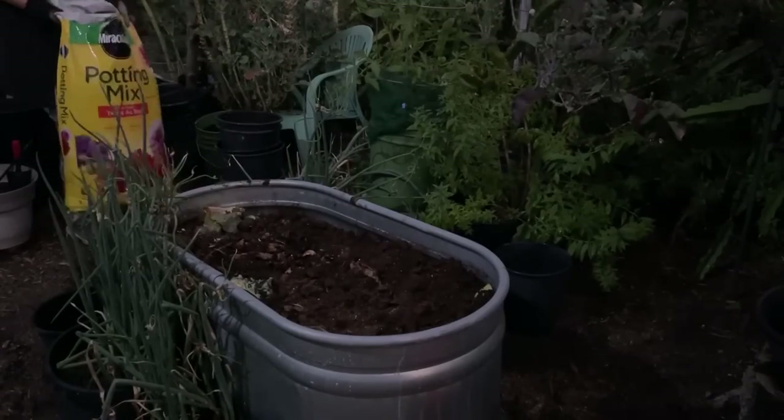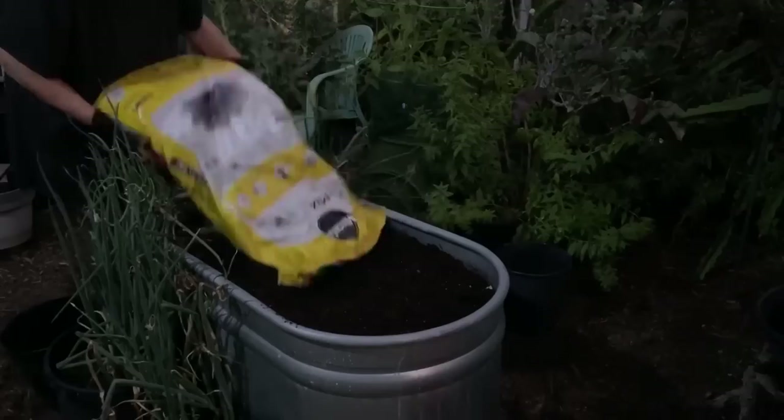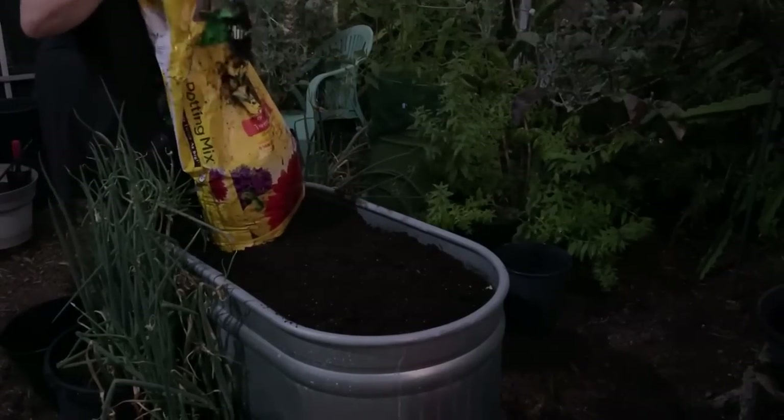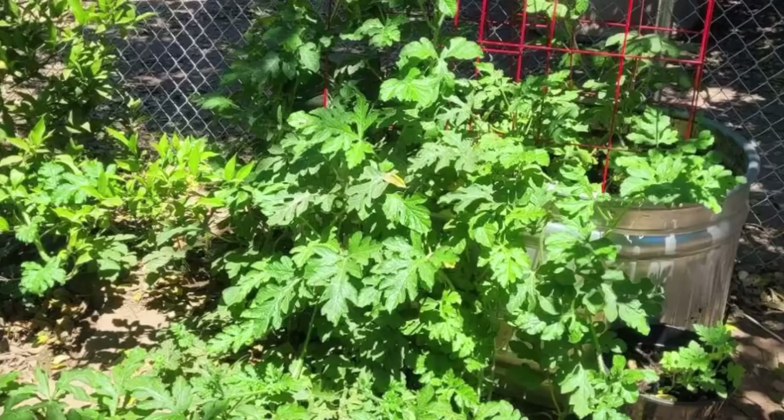Everything is from my garden. You should see my daughter's — she filled hers up and now she's got watermelon plants in there and they should really take off now that they've got a great established root system. I'll put a link to her trough so you can see that too.